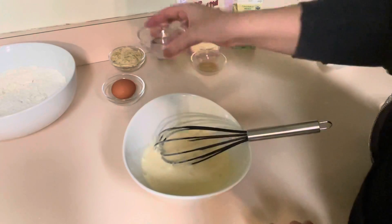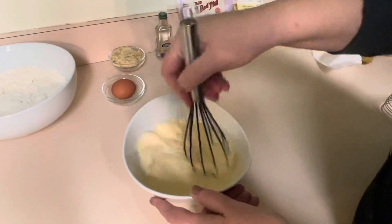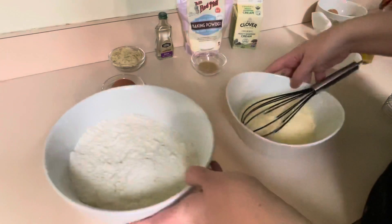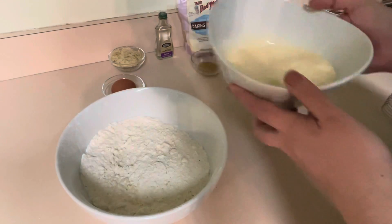We have one more ingredient to add, which is the almond extract — I've got one teaspoon here. I love that nutty flavor that the almond extract adds, but you don't have to add it if you don't want to. Then I'm going to pour this over into the dry ingredient bowl.